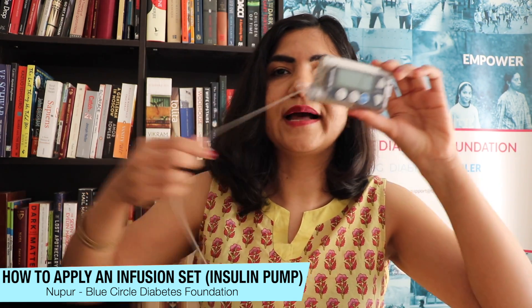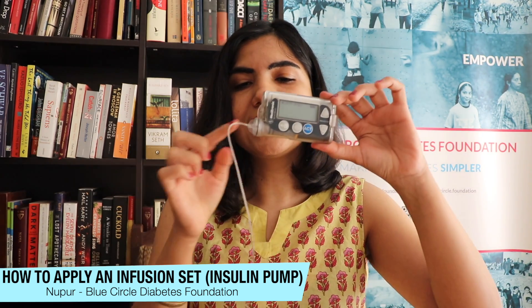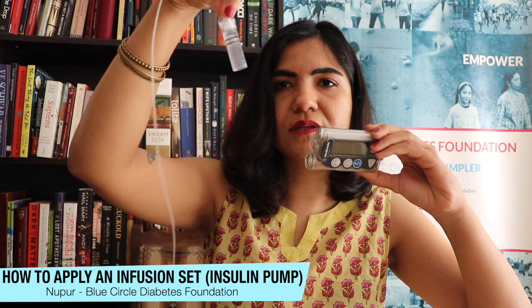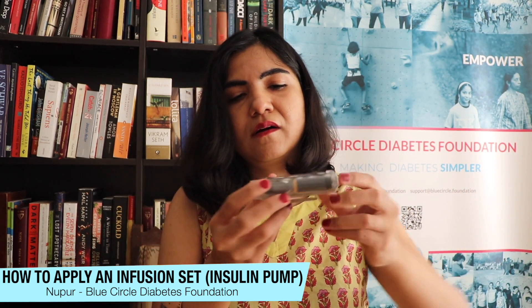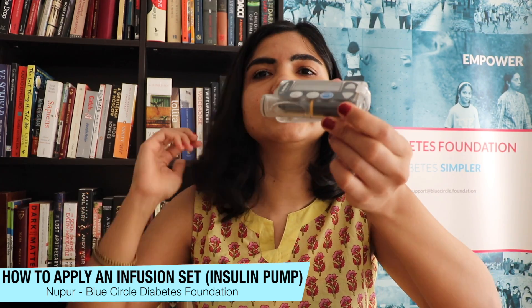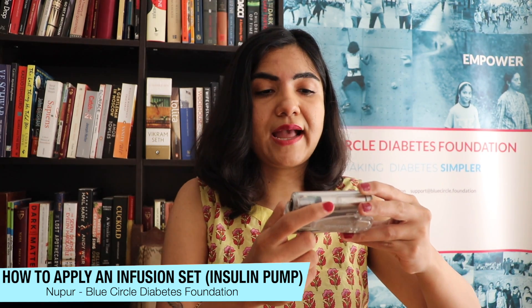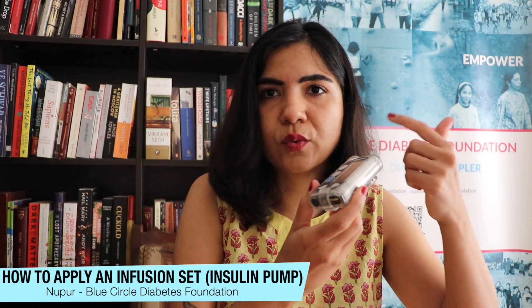This is my pump and this is the tubing from the previous one I used. On one side of the pump is your reservoir; on the other side is your battery. Take out your previous reservoir — this is what the reservoir looks like. Then you need to rewind your pump: there's a piston in here that needs to go all the way back. In my pump I find that under the prime option — you go to prime, then select rewind, and you'll hear a little mechanical whirring sound.